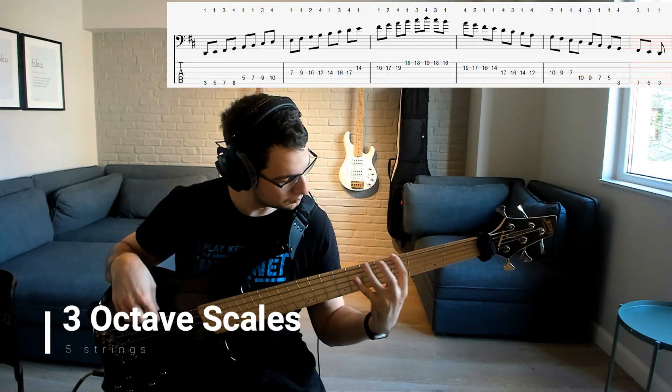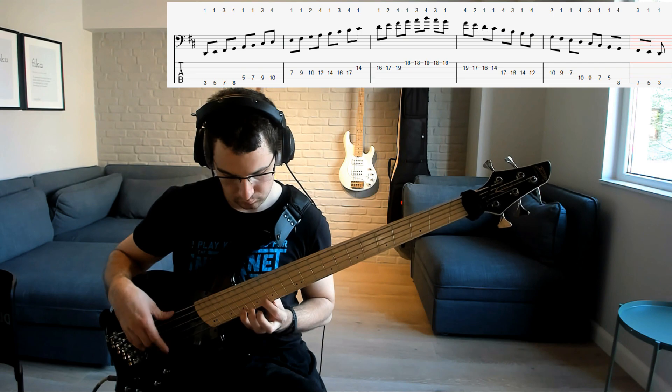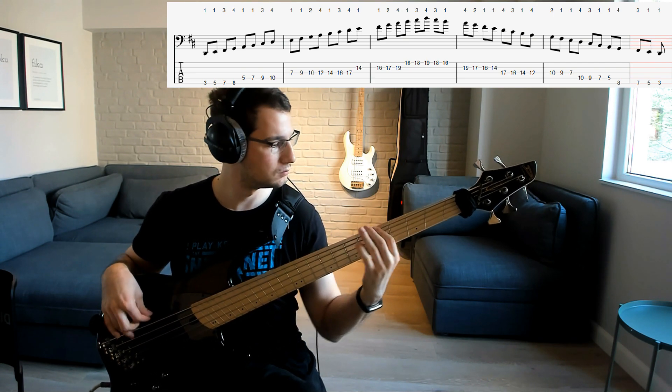Here's the fingering I was most comfortable with for the three octaves one. Maybe it's not the best for you guys — you have to try that out yourselves, examine all the possibilities, but this is what I chose for these two exercises.